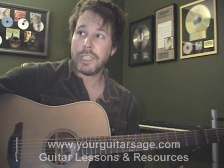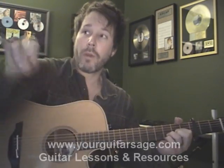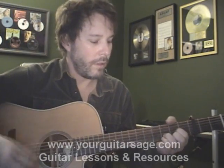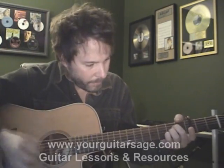You just need to know a D, a G, and an A. We'll talk about the specific techniques and all that stuff in just one moment. I'm going to go ahead and play it and then show you how to do it. I'm looking at my chart over here on my screen, and it's going to go something like this.